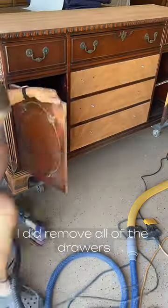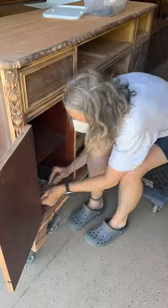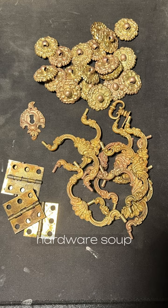Continuing to sand everything to get ready for paint. I did remove all of the drawers and scuffs and everything, I just forgot to film it. I'm gonna remove the doors. Hardware soup.